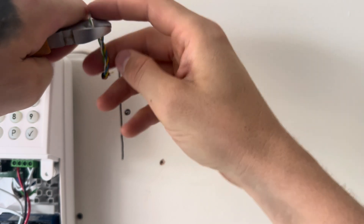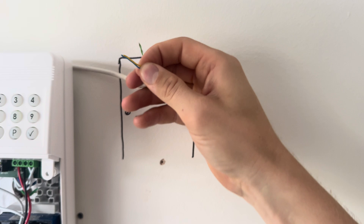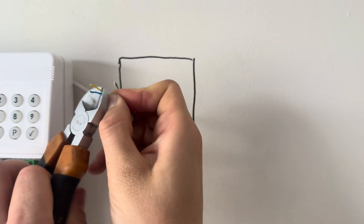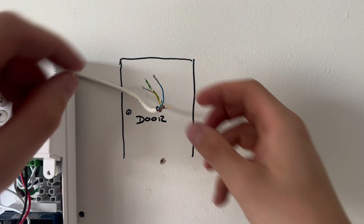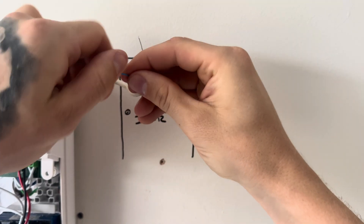Strip back the cables and then strip back the blue and yellow cable - this is what we're going to use for our alarm circuit. You might be using different colors but the process is exactly the same. Then just twist the metal sheath so that it's nice and tidy and not fraying out at all.